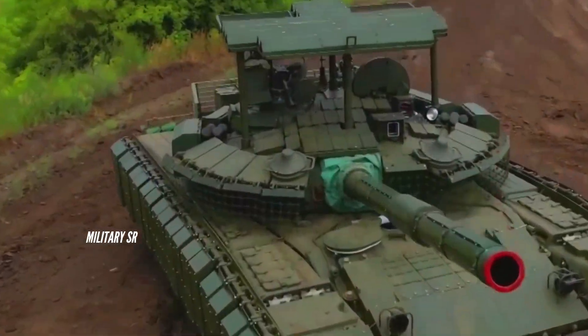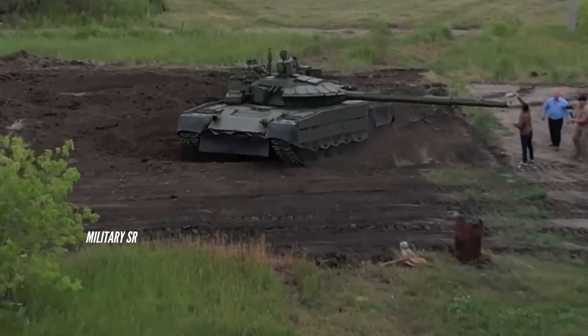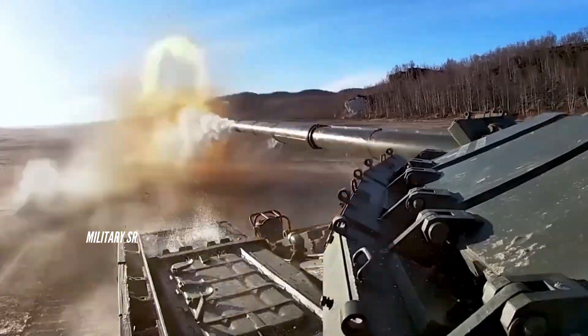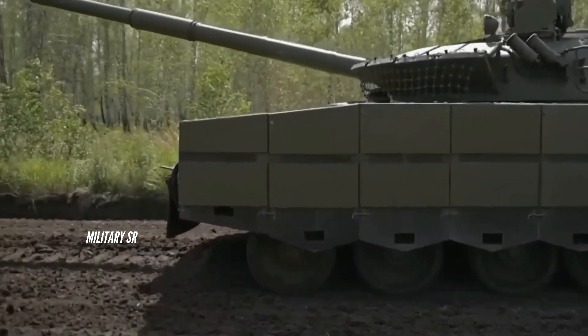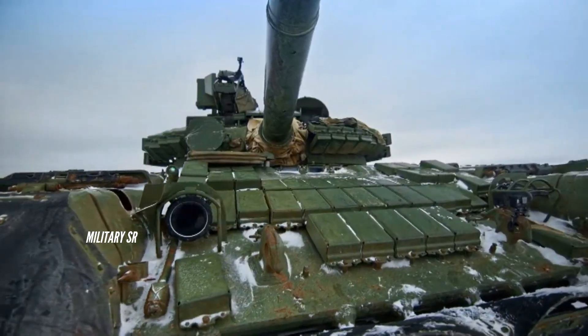The Russian Army's new T-80BVM Model 2023 tank has entered combat in eastern Ukraine. The tank appears to have undergone several visual changes between its unveiling and its deployment in Ukraine, perhaps as a result of feedback from the front line.